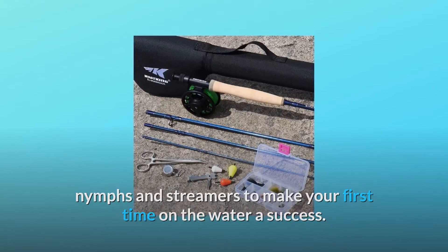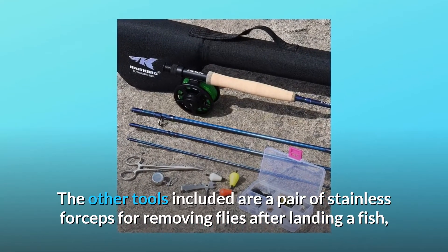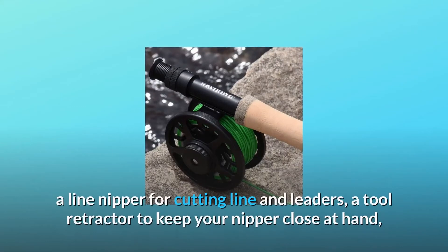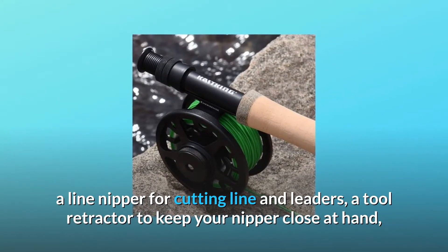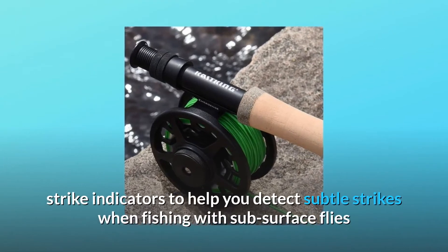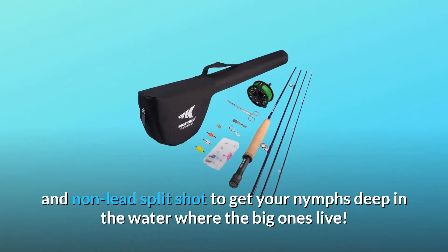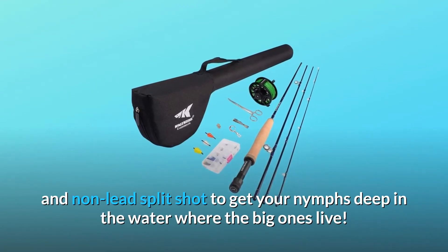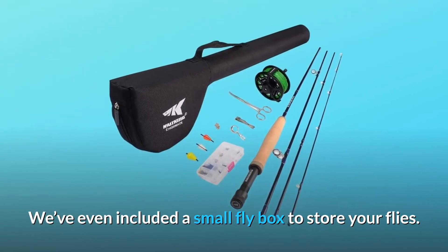The other tools included are a pair of stainless forceps for removing flies after landing a fish, a line nipper for cutting line and leaders, a tool retractor to keep your nipper close at hand, strike indicators to help you detect subtle strikes when fishing with subsurface flies, and non-lead split shot to get your nymphs deep in the water where the big ones live. We've even included a small fly box to store your flies.